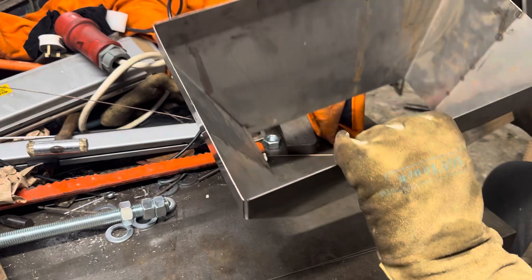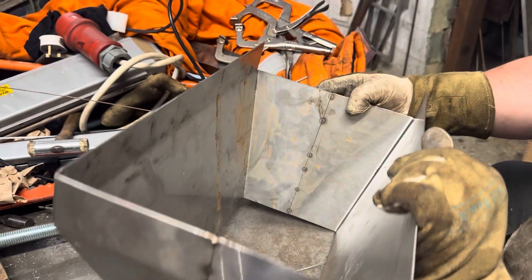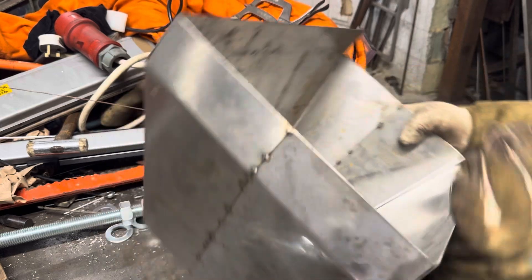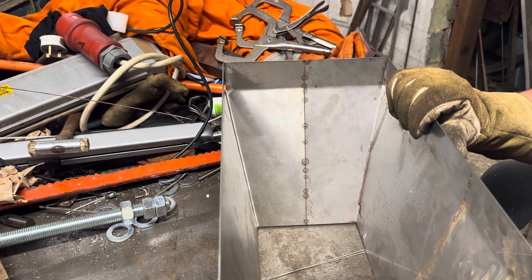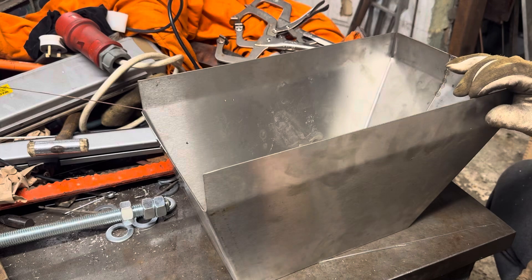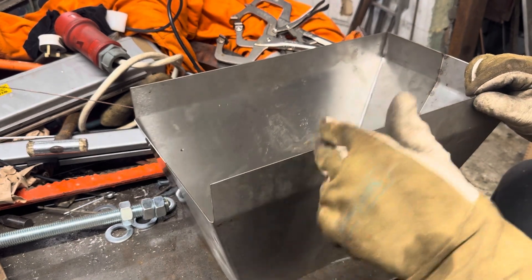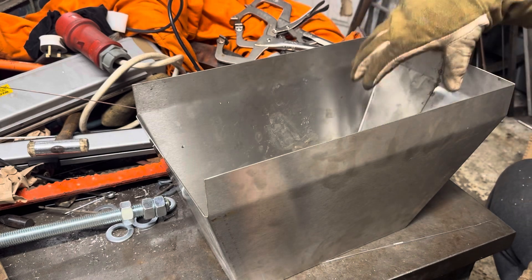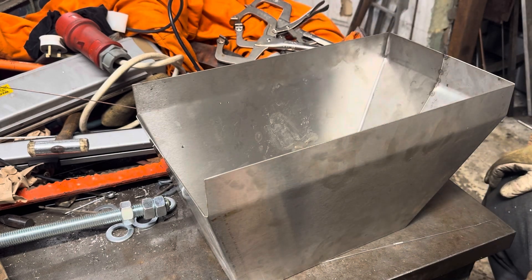Now we've got to weld it — that is now all one part. Where you don't use filler you get a hell of a lot less burn-through, but if you do need filler you have to use excess heat to actually melt the filler into the puddle. So that's our hopper — this will slide over the end of the conveyor, get bolted through here, and it'll hang out to catch the bread and direct it down into the molder that we fixed.